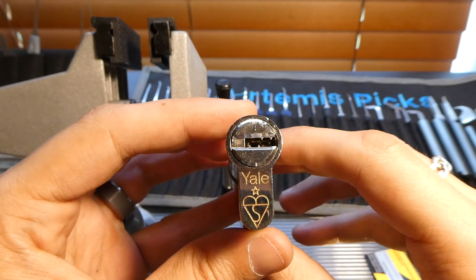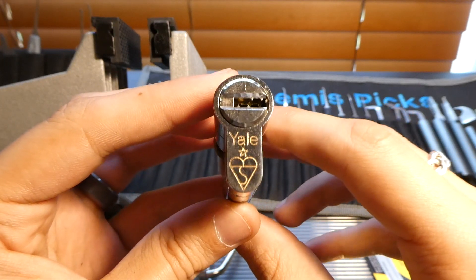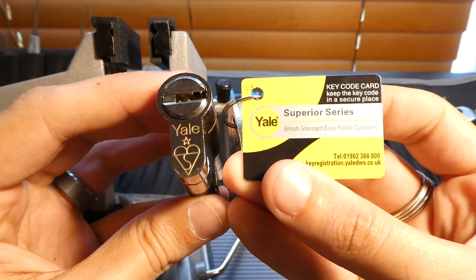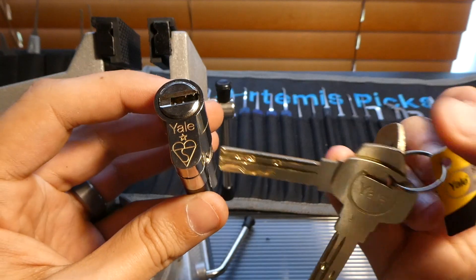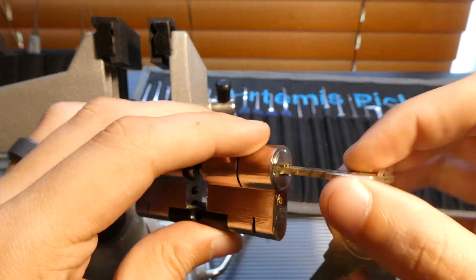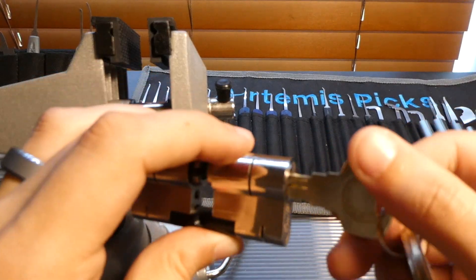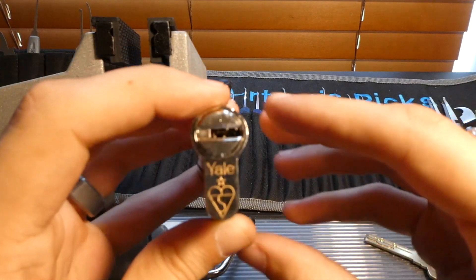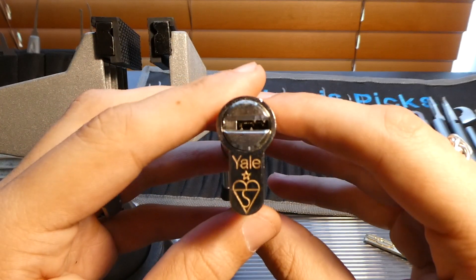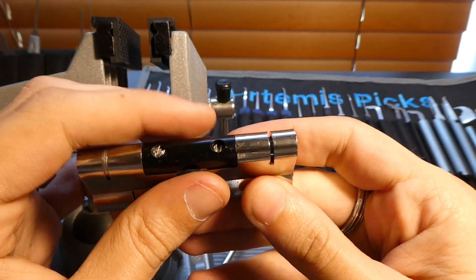Hey everybody, today I've got a little bit of a challenge for myself. I've got one of these Yales, but not just any Yale — a Yale Superior. So this is a dimple lock that also has the sidebar and slider elements, so technically high security because there are two locking elements to it.